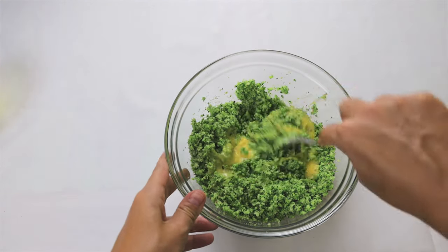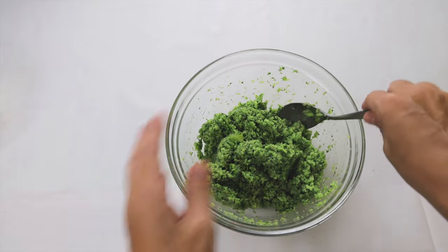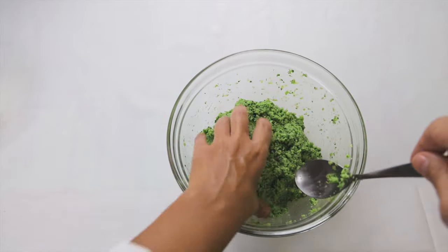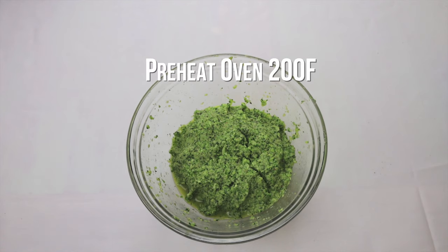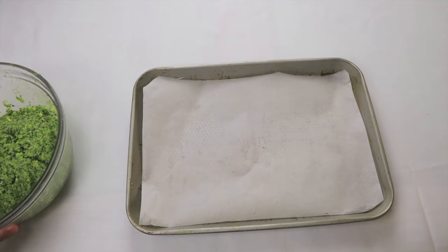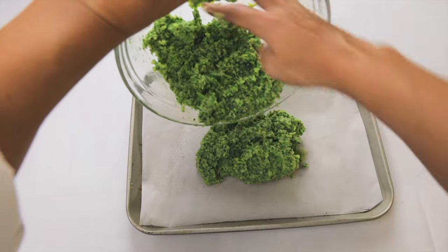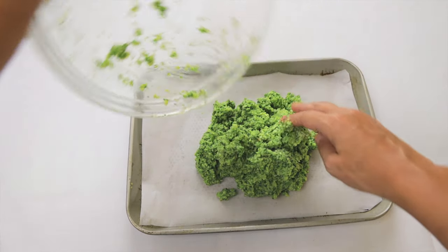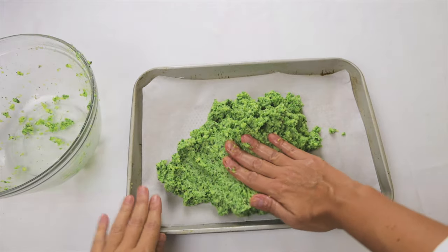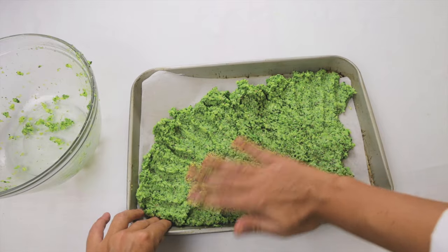Mix until you form a dough. Preheat the oven to 200°F and put the paste on a 9 by 13 inch tray. Press it down with your hands until it gets thin.